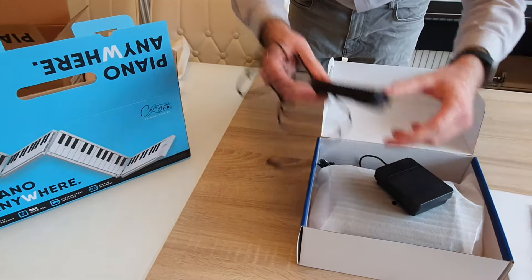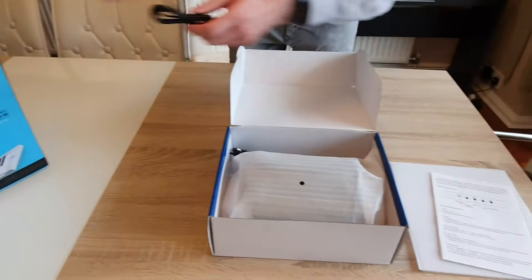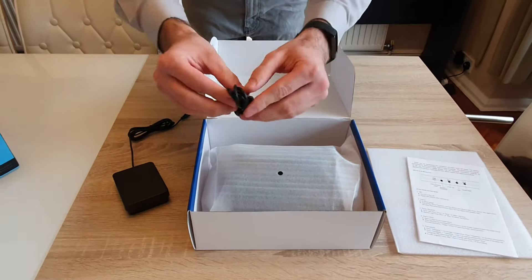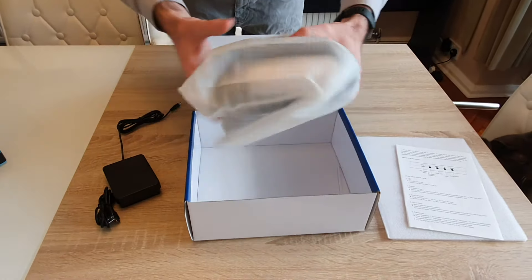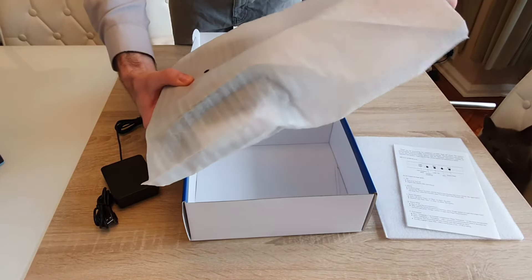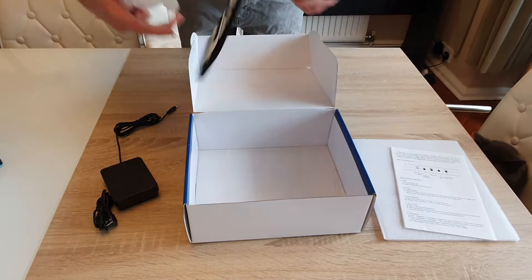The carry-on piano looks like this, and it's just a much better overall build. It's much smaller as well — if you want a compact piano, there you go. You get a little USB charging cable and then obviously the piano itself.